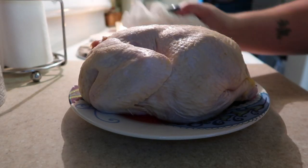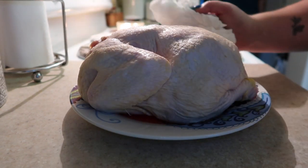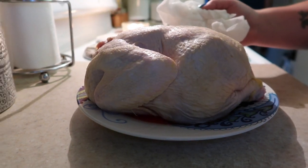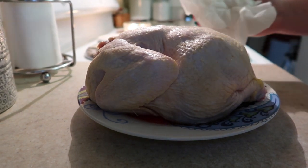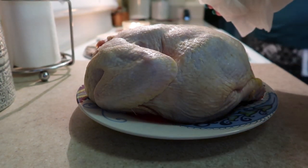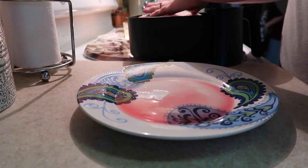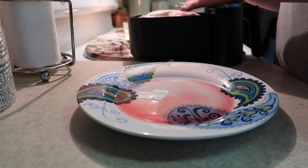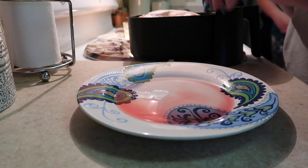Then I went ahead and started patting dry my clean chicken. I find that the seasonings stick a lot better when your chicken is completely dry, so I do make sure to pat it completely dry. Then I'm going to put it in the bottom of my air fryer. I'm going to air fry this chicken at 360 for 30 minutes on each side, flipping it a total of four times.